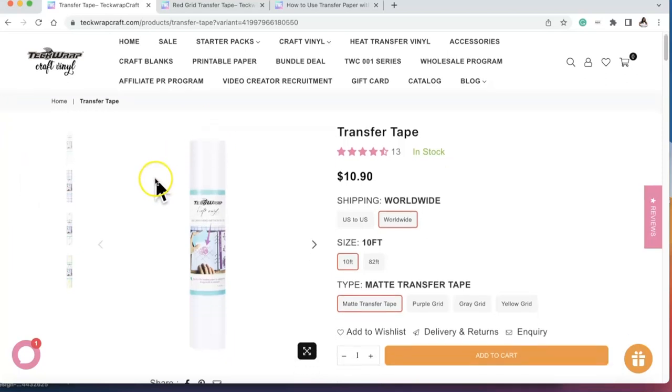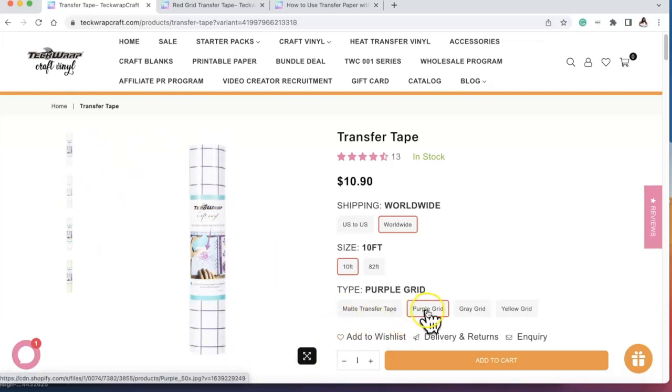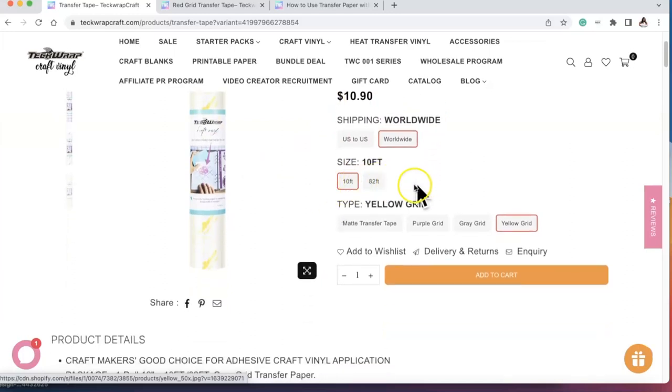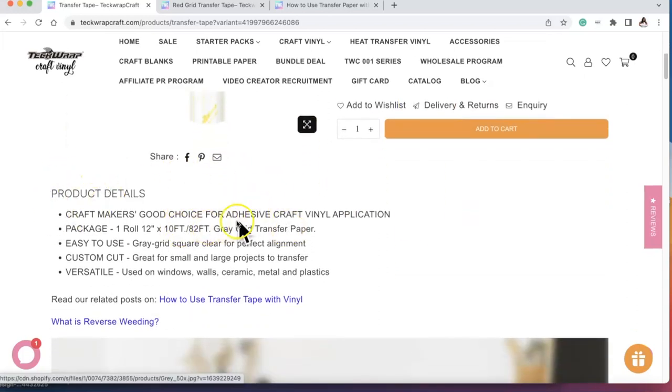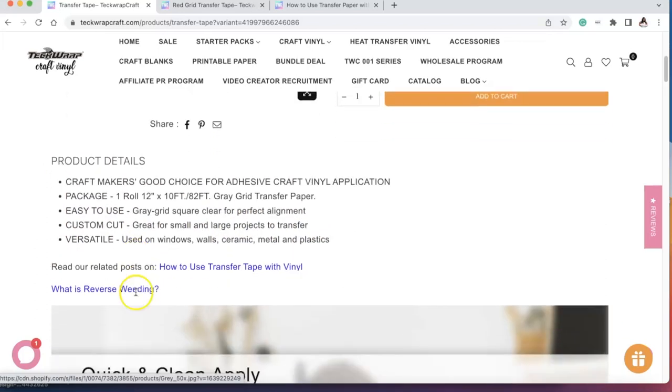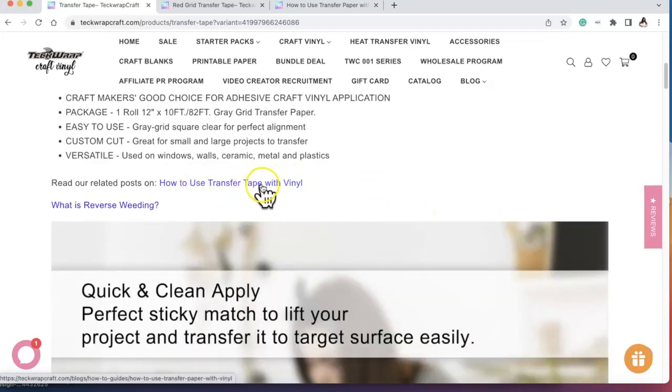On tech wrap crafts' website, under transfer tape, you'll see we have matte transfer tape, purple grid transfer tape, gray grid, and yellow grid. You can scroll around, look at reviews, get different sizes, and see the types available. The product details show the inches of the rolls. It's a crafter's good choice for adhesive craft vinyl application — easy to use, custom cut, and versatile. You can use it for windows, wall, ceramic, metal, and plastic.